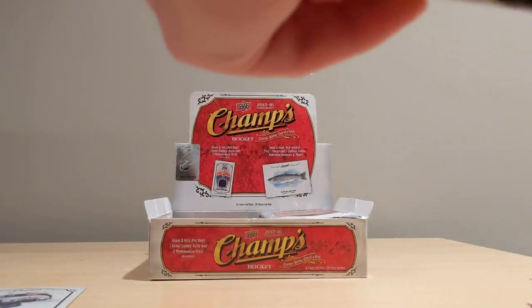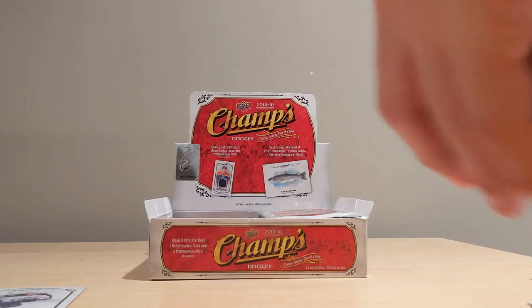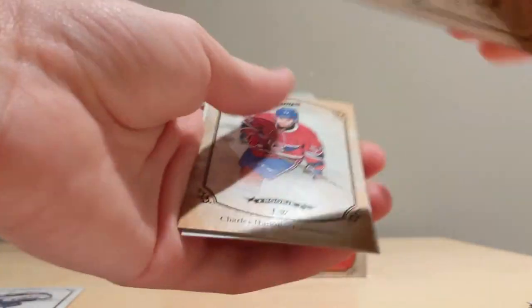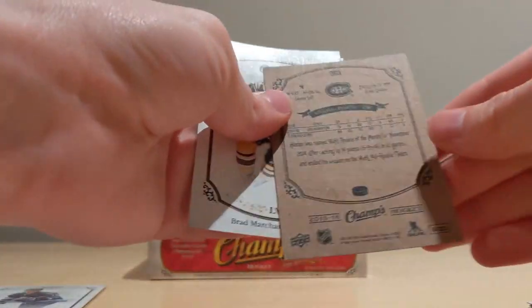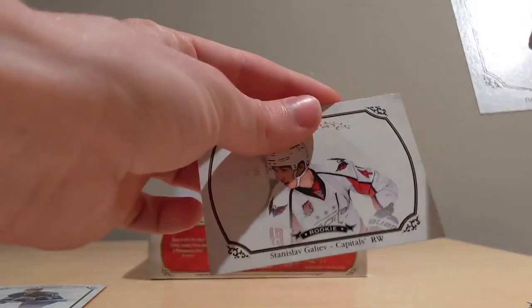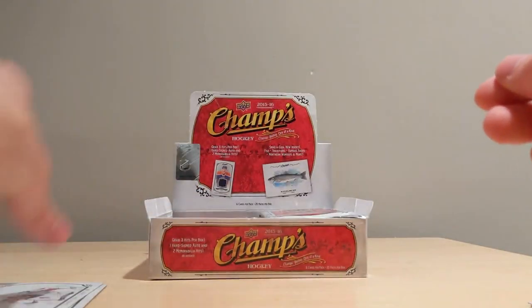Next up: Evgeny Kuznetsov, Go Award, Nick Patan rookie card, and a Charles Hudon gold rookie card — definitely cool. Brad Marchant. And another rookie card, this one of Stanislav Galeev.